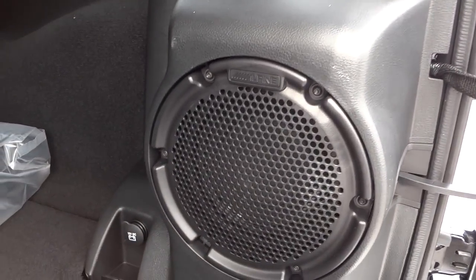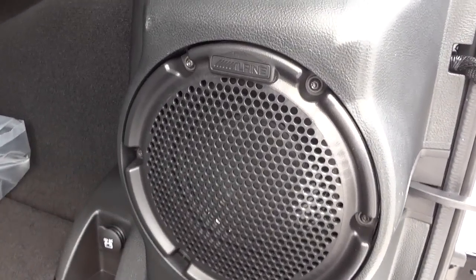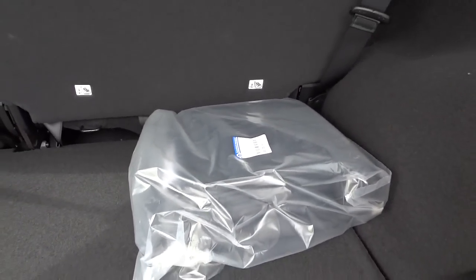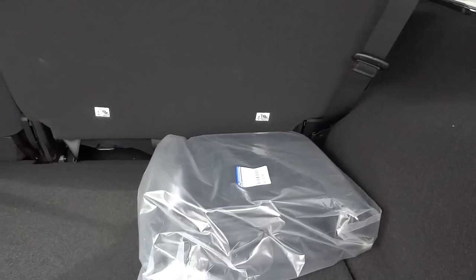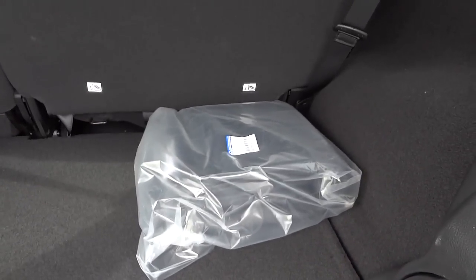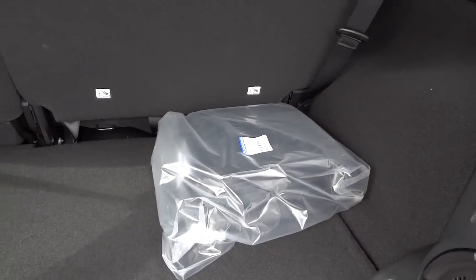You have a power supply over here, and here's your Alpine premium sound system with the subwoofer back here. That bag is for the two roof panels — this is a three-piece hardtop; the two pieces above the driver and passenger side both come off and you put them in that bag.